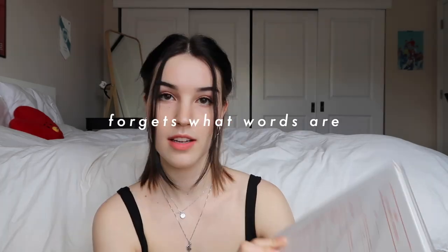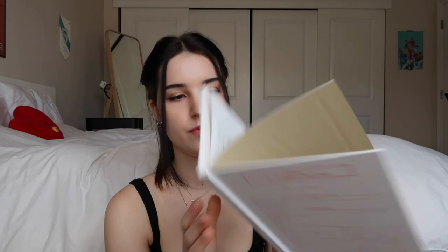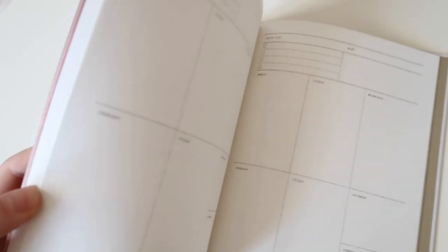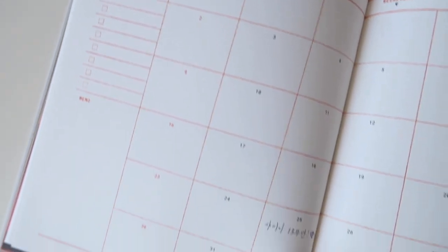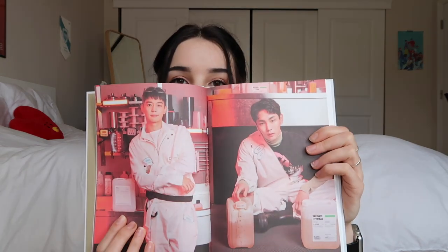Now we have the diary, which has the same cover as the first envelope with the photos in it. First page in there. They do a really good job with these — I like how there's a lot of space for each day of the week, and you have the month spread as well, pages for notes, and checklists — everything super fun. And of course we have pictures of the members near the front as well.